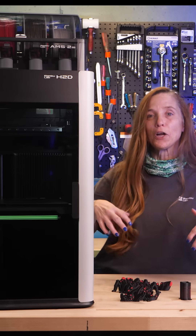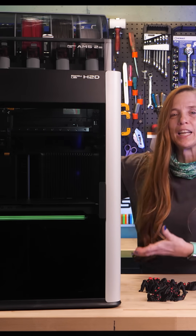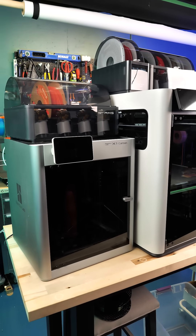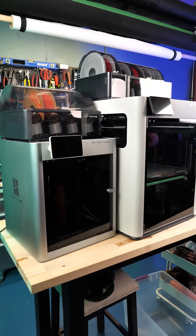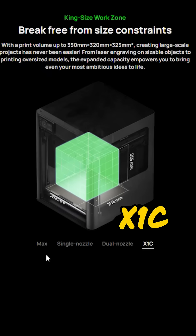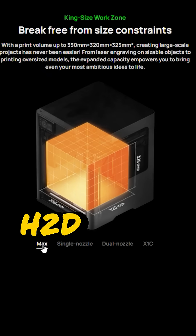We've got a lot to talk about, so let's get into it. I had to move my entire workbench way back just so I could get it in frame, and I put an X1 Carbon beside it for comparison. Let's look at the build plate, because it's much bigger — in three dimensions, it actually has 216% the volume of the X1 Carbon and other similar printers.